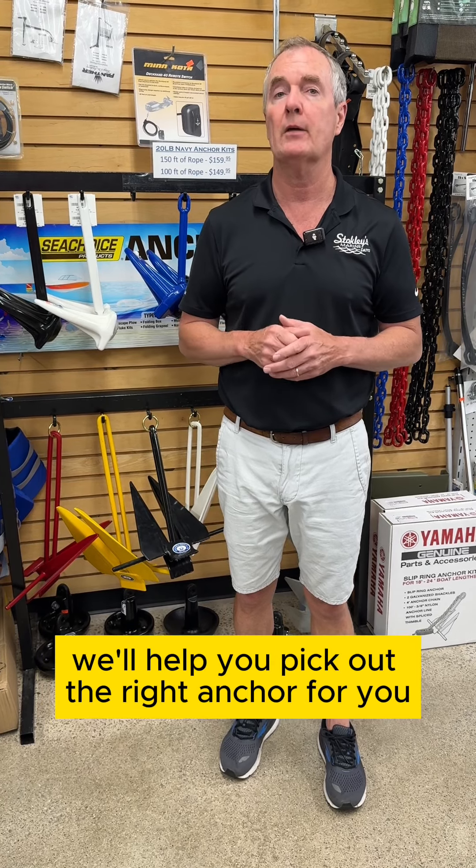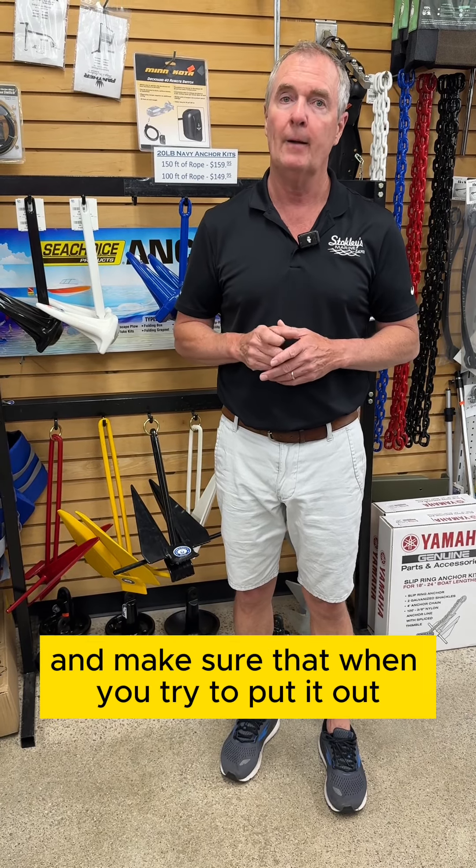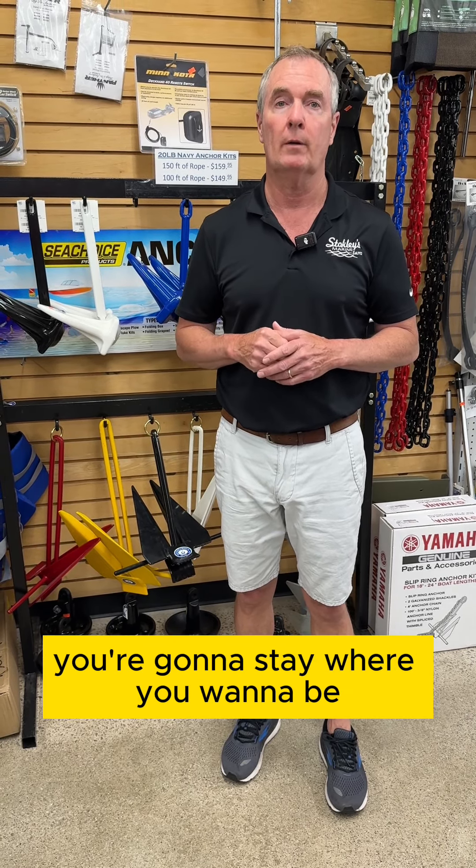If you have any questions, come see us. We'll help you pick out the right anchor for you and your boat, and make sure that when you try to put it out, you're going to stay where you want to be.